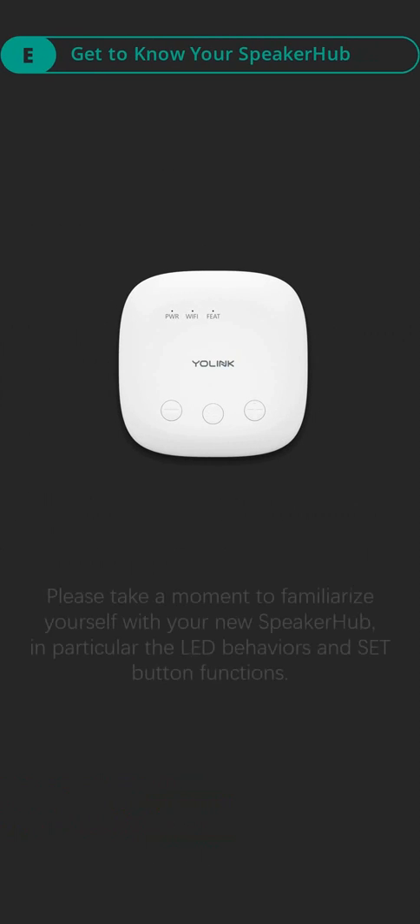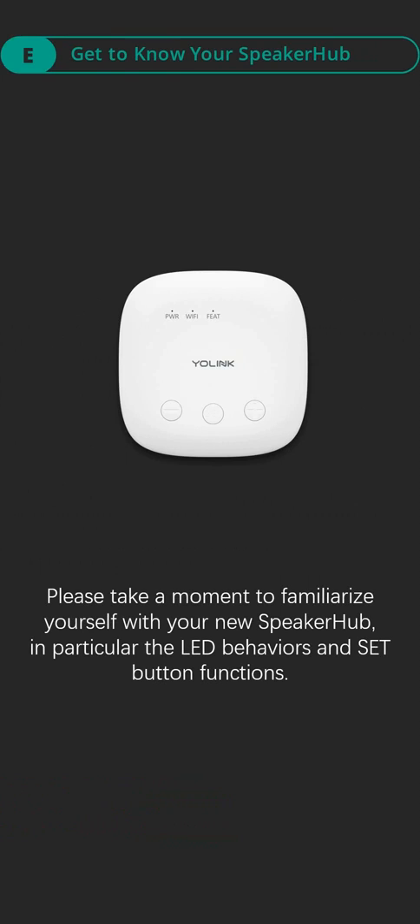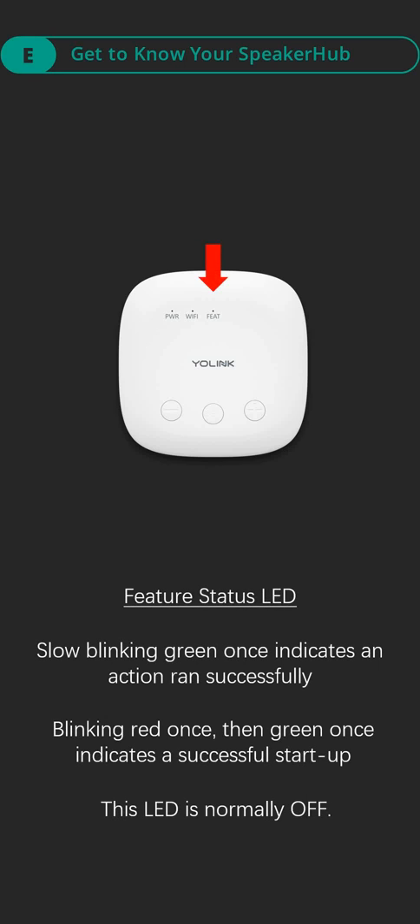Part E, get to know your speaker hub. Please take a moment to familiarize yourself with your new speaker hub, in particular the LED behaviors and set button functions. Feature status LED: slow blinking green once indicates an action ran successfully. Blinking red once then green once indicates a successful startup. This LED is normally off.